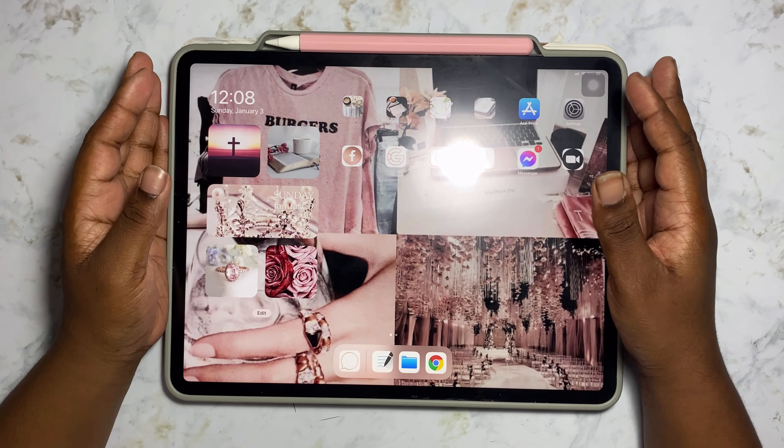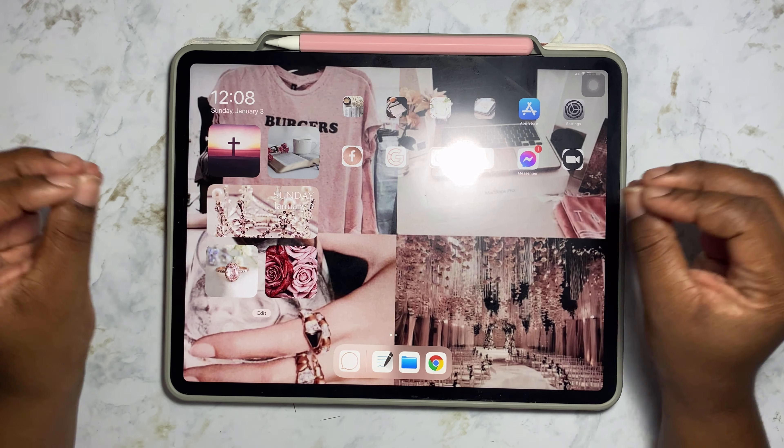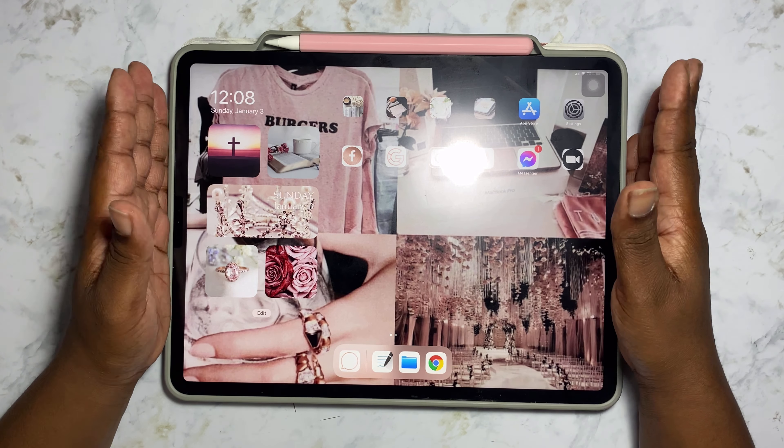Hello everyone, welcome back to my channel. My name is Alicia Burton and this is Fortified Roses. We recently got our new budget planner from Planning to Prosper, so we are going to set that up — stay tuned.